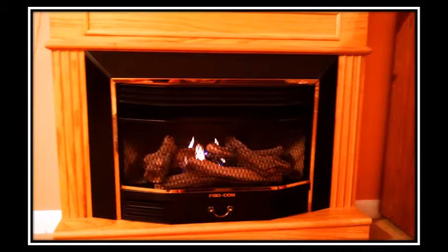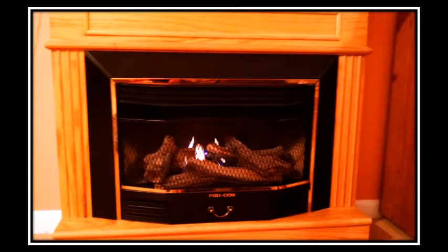You may even have a freestanding gas fireplace or a set of gas lines that you may want us to install. Whatever you have, no job is too big or too small for us to handle in your home. Call us at 770-294-5585. Thank you for watching our movie. We'll see you next time.